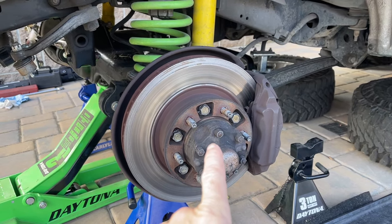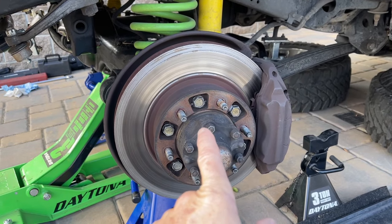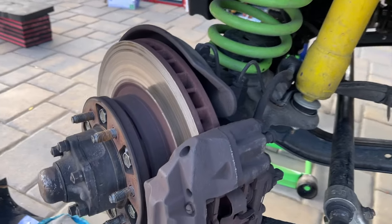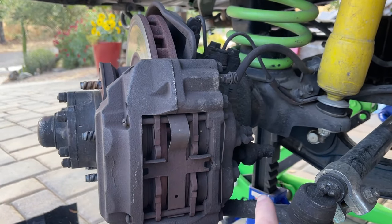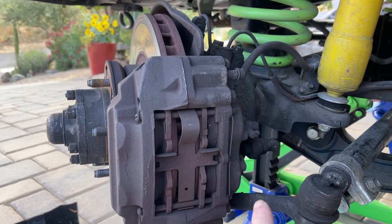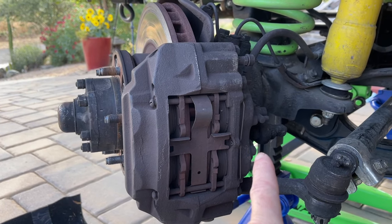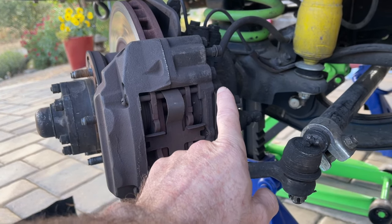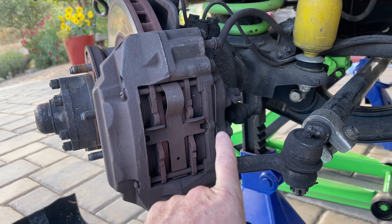Bill is turning the wheel all the way to the right to give us more room to work. When we get to the passenger side, we'll turn the wheels all the way to the left to give us more room to break free the caliper bolts that bolt the caliper to the knuckle.